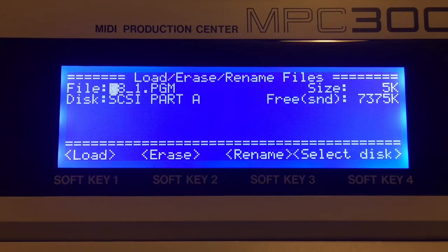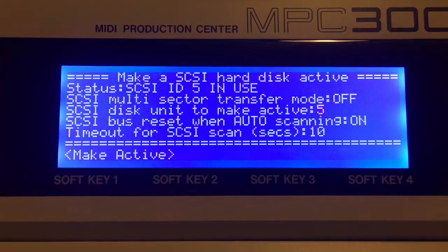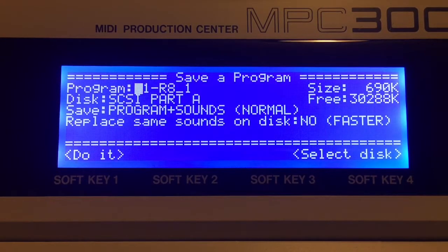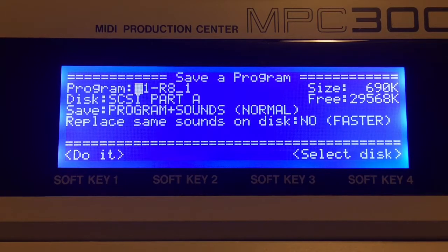Now that we've got our program loaded, let's make SCSI disk 0 active. Disk option 9, option 5 — let's make 0 active. Now let's save the program to disk — save to disk, program, and there's the R8. We'll do it, and it's saving everything now to my compact flash. That's the way I'd recommend transferring your files. You can try the other way and see if it works for you, but you can see how fast that just worked out.